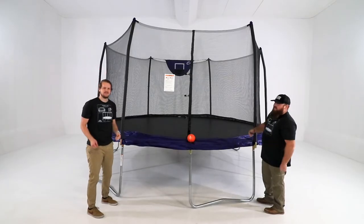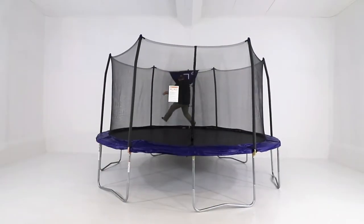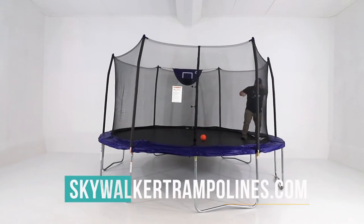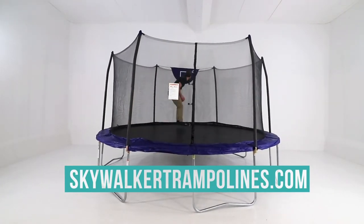Congratulations on completing the assembly of your basketball hoop. We knew you could do it. For more information, please visit our website skywalkertrampolines.com or follow us on social media.